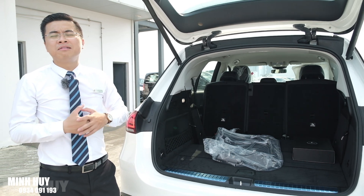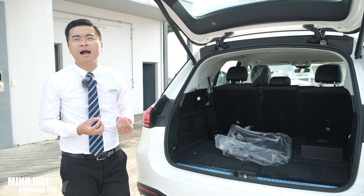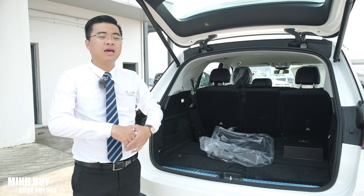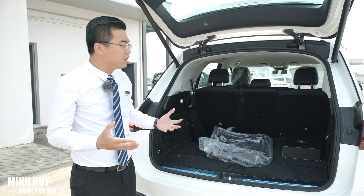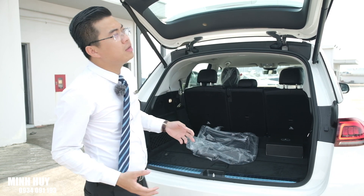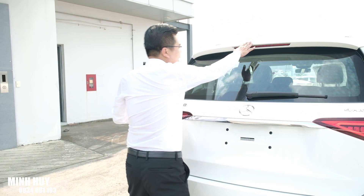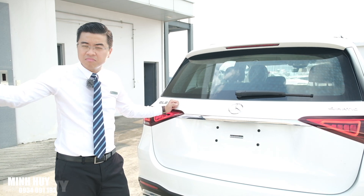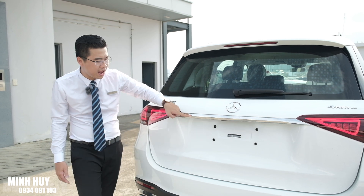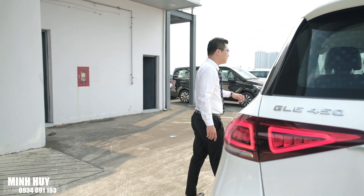GLE 450 được trang bị rất nhiều tính năng an toàn - từ những hệ thống cơ bản như cân bằng điện tử tích hợp chống trượt ESP, chống bó cứng phanh ABS, chống trượt khi tăng tốc ESR, đến những hệ thống hay ho khác. Khi xe chạy tốc độ từ 50 km/h trở lên và thắng gấp, ba đèn hậu phía đuôi xe sẽ chớp liên tục để cảnh báo xe phía sau. Giữa hai cụm đèn còn có một thanh chrome nối liền trông rất sang trọng. Chúng ta cùng tiến vào khoang nội thất của GLE 450.